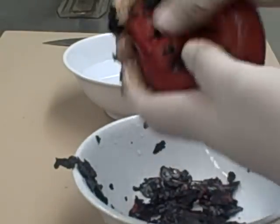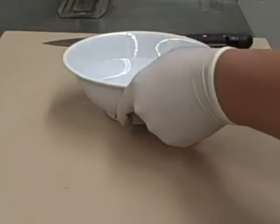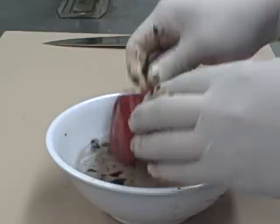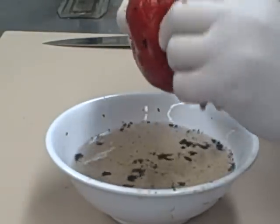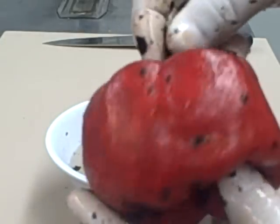So I'm just peeling this off right here. There's your red roasted pepper and I'm going to dip it in a little bit of water, and that's just going to get the excess skin off. I wear gloves as you can tell — it's a little messy, but there's your red roasted pepper.